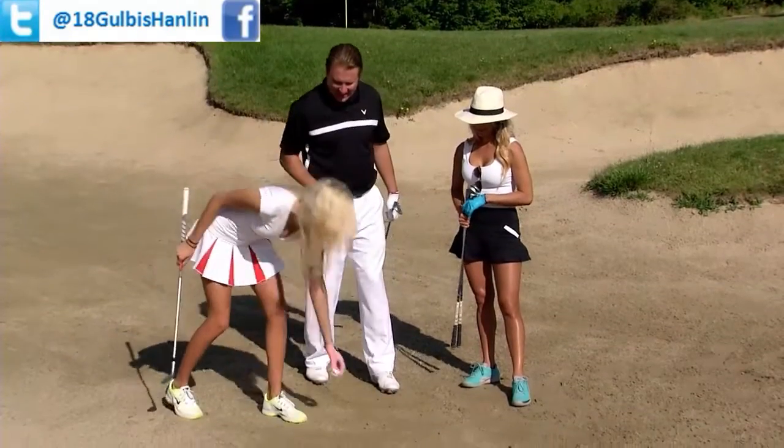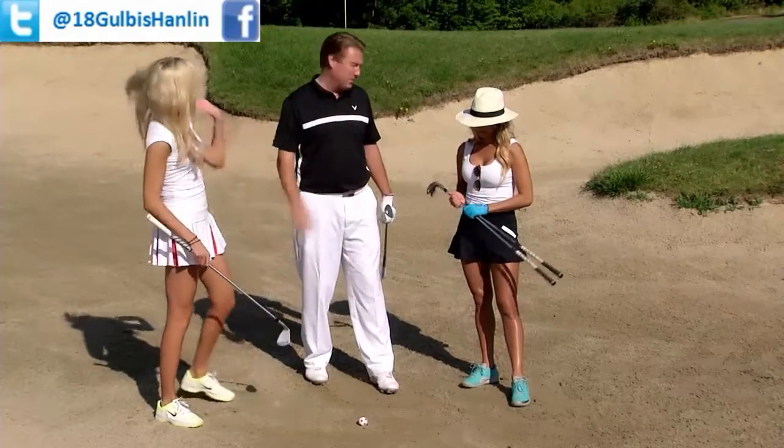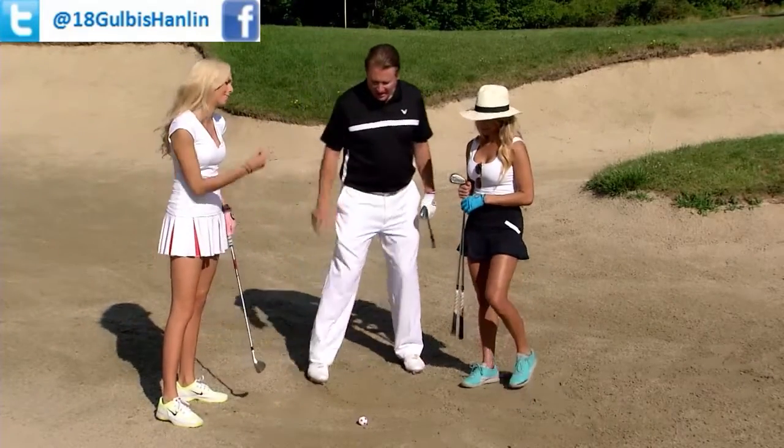Put a golf ball down right now. Let's learn how to hit this shot so I can start beating both of you at this game right now. All right, at least set up to it.